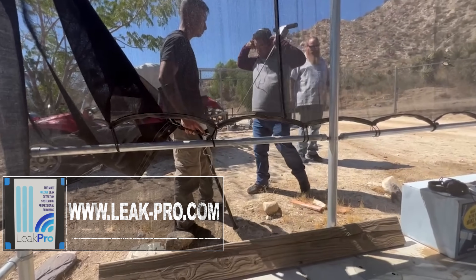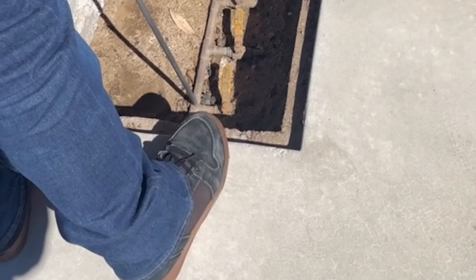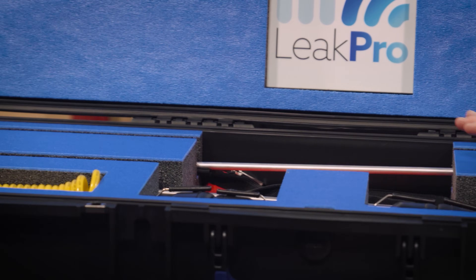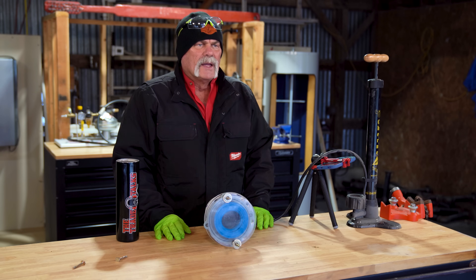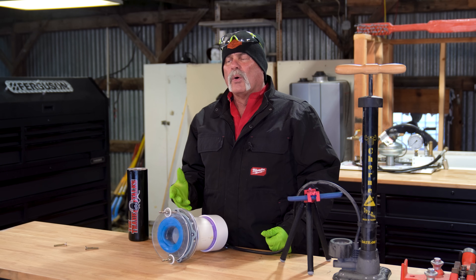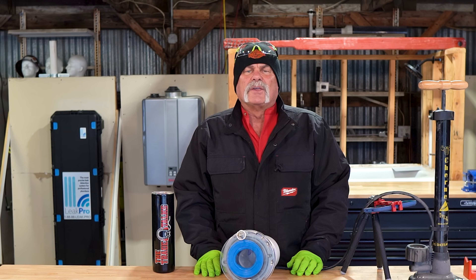This video was sponsored by Leek Pro. Leek-pro.com. If you're a plumbing company owner or you're a plumber and you want to learn how to improve your skills, your services, the value you bring to your customers each and every day, go to leek-pro.com, check out the training, check out the equipment, and it'll help you take care of your customers better. If you get any value from these videos, hit that subscribe button — it lets YouTube know we're bringing you value and that these are the kind of videos you want to see. If you know anybody that is a homeowner or in the trades and you want to share this video with them, that helps us do everything that we do. Thank you, I do appreciate you.